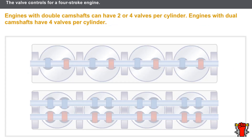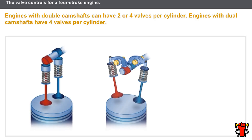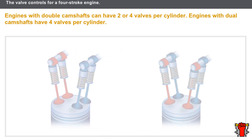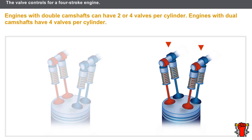Renault engines have single camshafts or dual camshafts. Engines with single camshafts can have two valves per cylinder activated by tappets or by rocker arms, or four valves per cylinder activated by dual rocker arms. Engines with dual camshafts have four valves per cylinder activated by tappets. Two configurations are possible: in the first, one camshaft activates the intake valves and the other activates the exhaust valves; in the second, each camshaft activates both intake and exhaust valves.